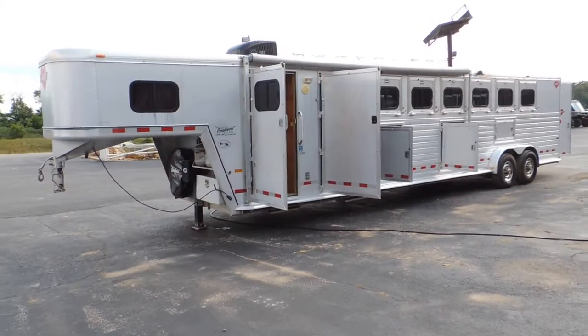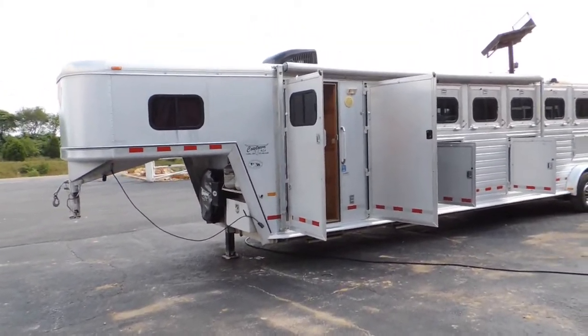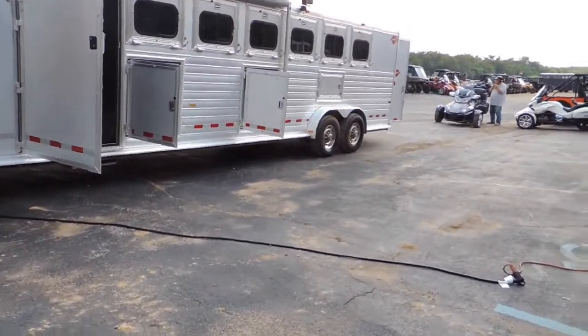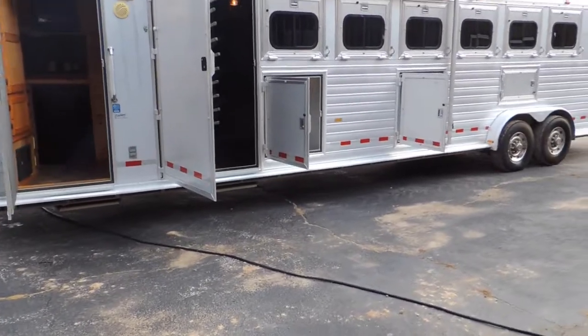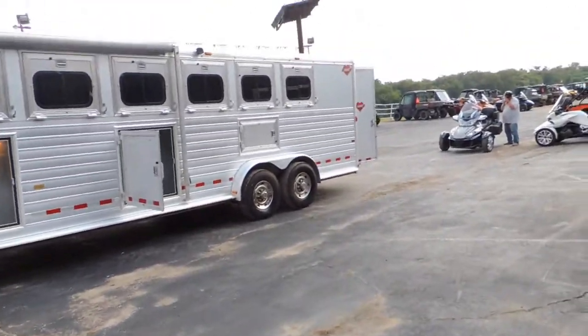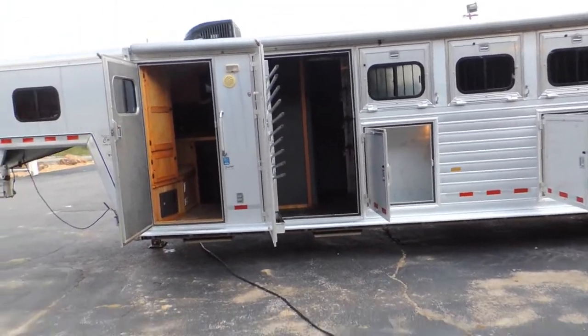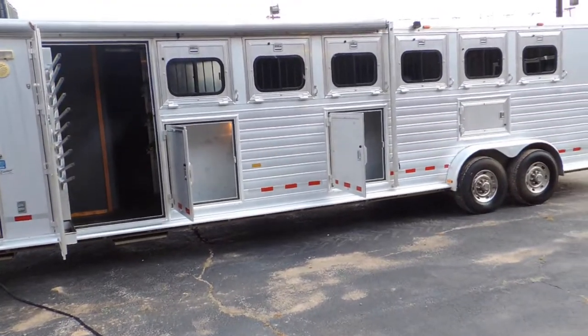Hi guys, Rick Damuth here at Cowtown USA. I've got something kind of unique here. It's a 2000 model Hart — a six-horse mid-tack manger trailer.